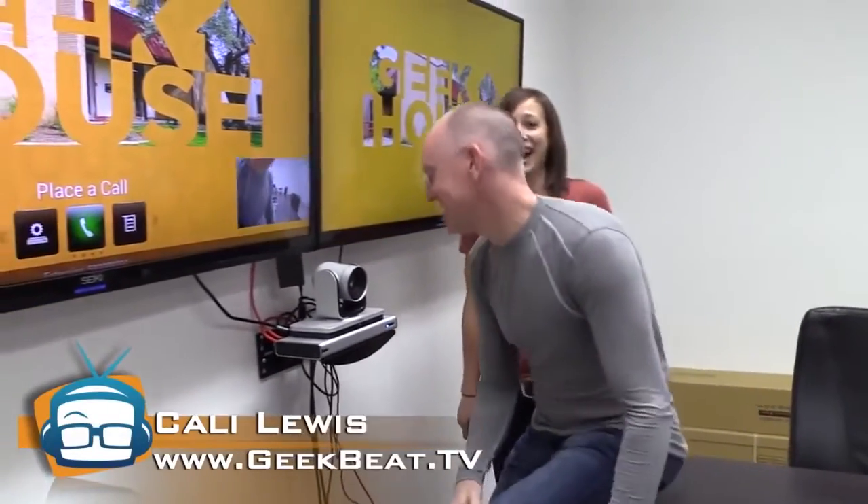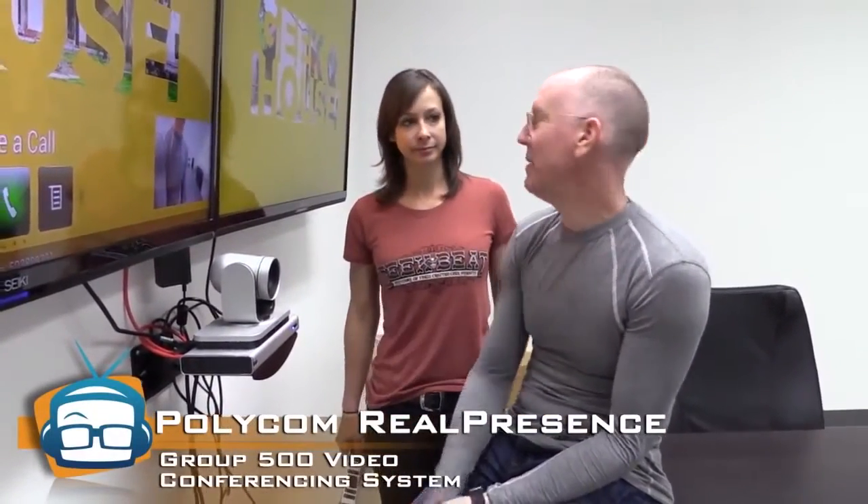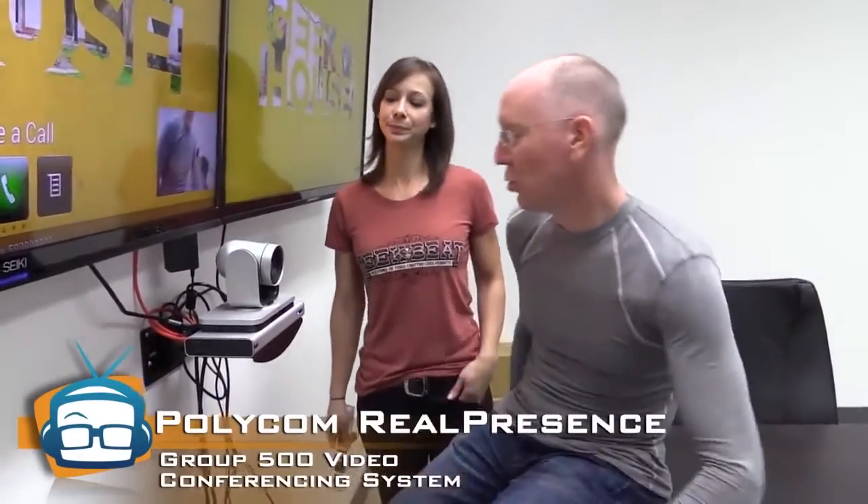We got a new toy — a big toy, you guys. This is the Polycom Real Presence Group 500. They make different sizes, so we're showing you basically the medium-sized version. They also make a smaller and a bigger version. But the bottom line is this little bad boy has so many capabilities, it's ridiculous. And we're still just learning them — it was literally installed an hour ago.